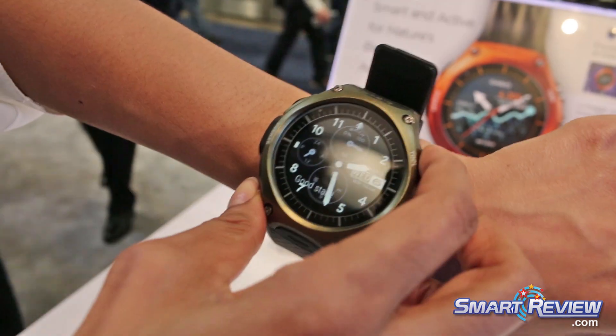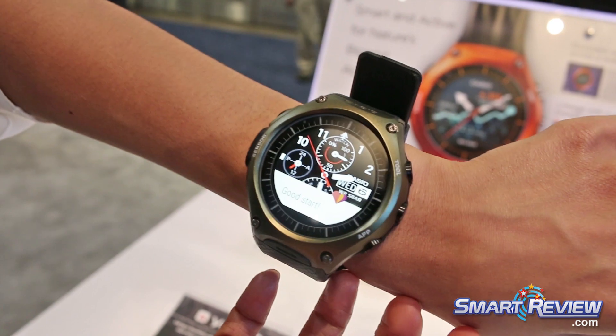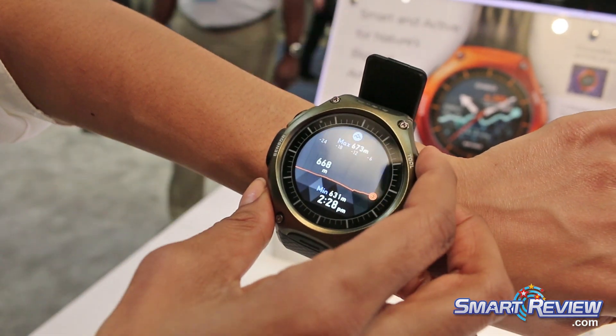It comes with a barometer, an altimeter, a compass, and tides — so it tells you if the tides are high or low if you're fishing — as well as the sunrise and the sunset.